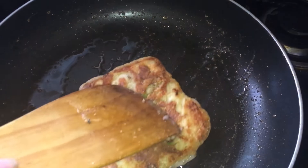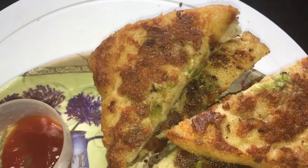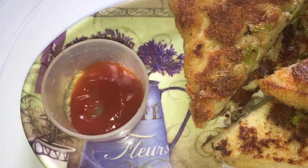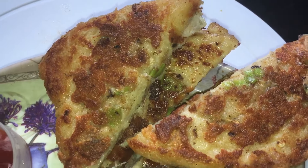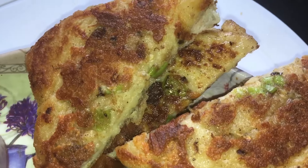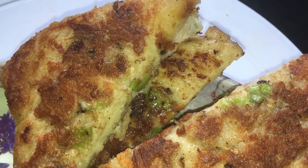Our recipe is ready — a hostel snack recipe, nice and hot! You can enjoy this with tomato ketchup or mayonnaise. Guys, definitely try this recipe, especially hostelites — I have made this recipe keeping you all in mind, and those who stay far away from home. It's very easy and not at all time consuming. You can eat this at breakfast, lunch, or brunch — it's up to you.